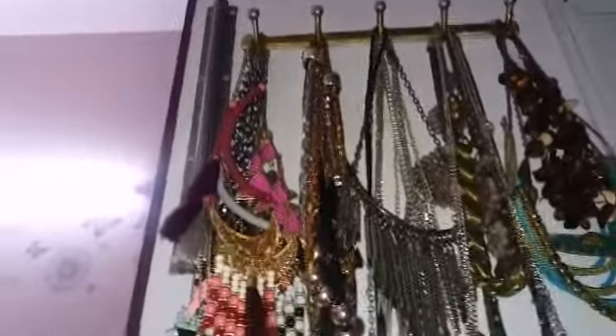Next, on your mirror, you can simply apply these hooks — available in any hardware store. Apply them to your wardrobe or almera doors and hang your accessories like this. I have stacked them so it's easy to see your long necklaces. I prefer to keep long necklaces here so they won't get tangled.